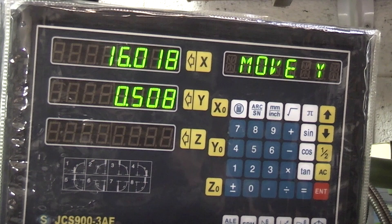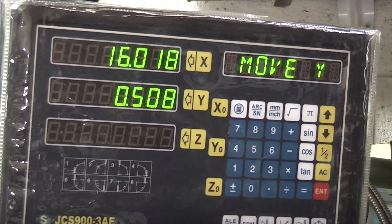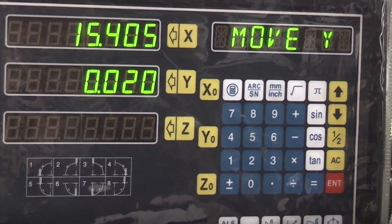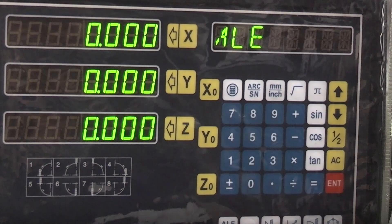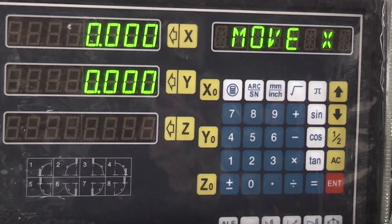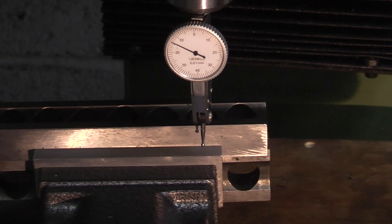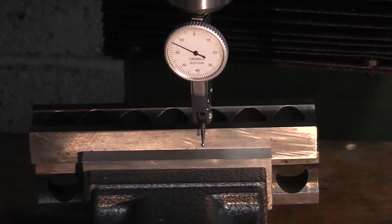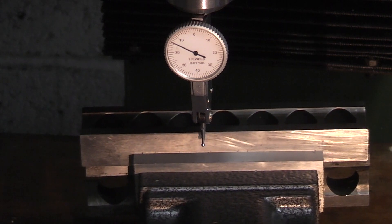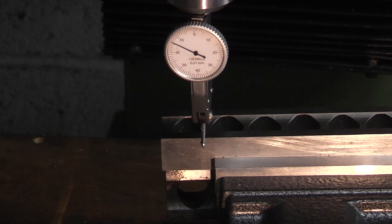I'm going to move that half a millimeter and just tap the vise until it comes to the dial indicator. Then set the dial indicator to zero, switch it off, zero zero, switch it back on, enter, enter, down, move. This time because I'm already touching my parallel strip, if I move in X I'll just be feeding my dial indicator into the parallel strip, so I must move it out in Y first and then across until it comes to zero.